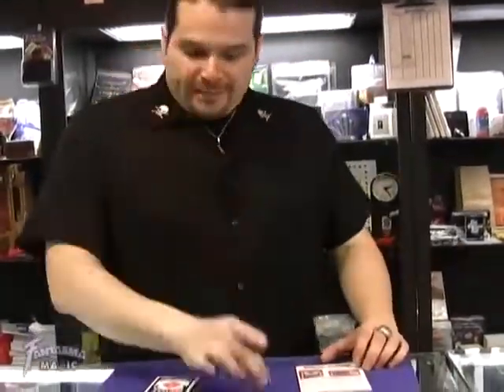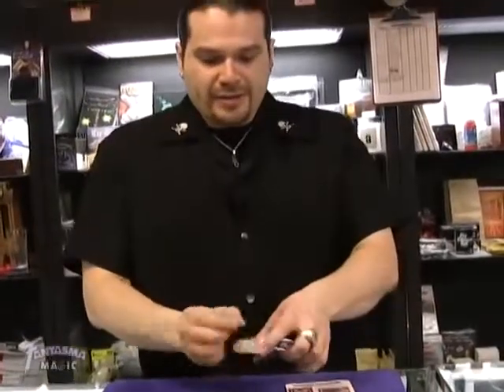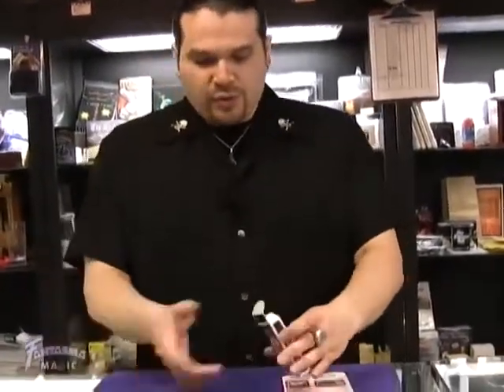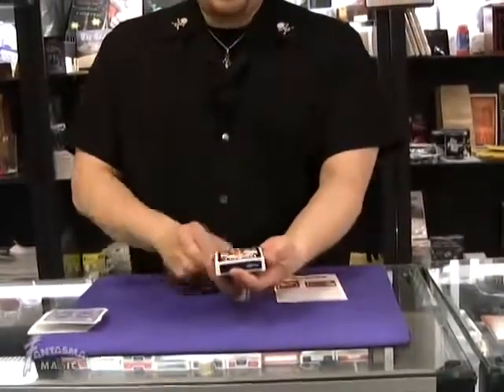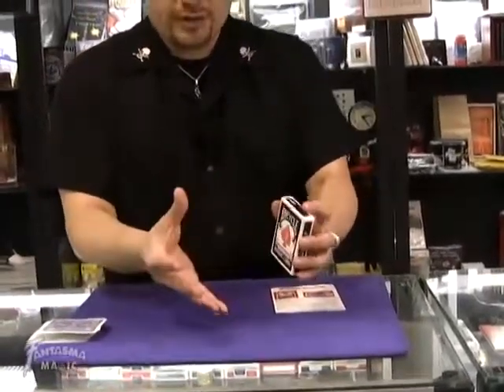This is Ring Case from Joker Magic. You borrow a ring, standard deck of cards, remove the cards, do all the card tricks you want, but ultimately you're going to borrow the ring, place it right on top of the deck here, take the ring, toss it right over to the pack.